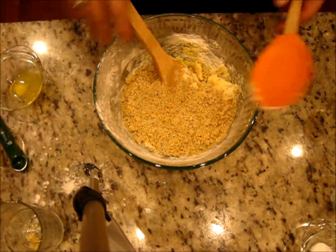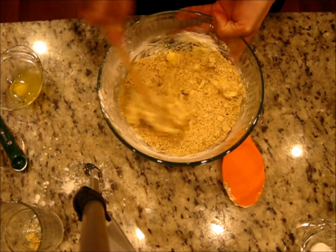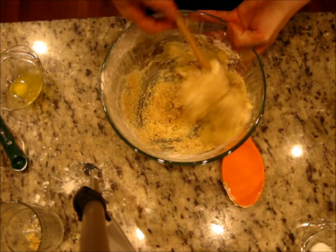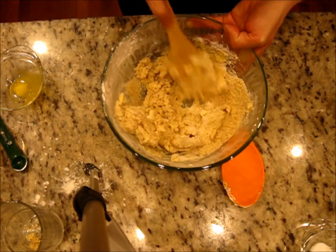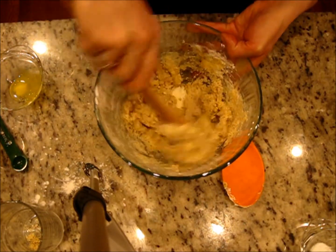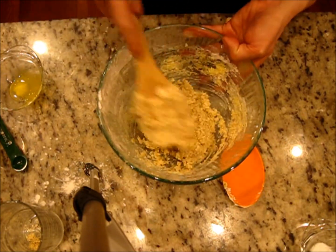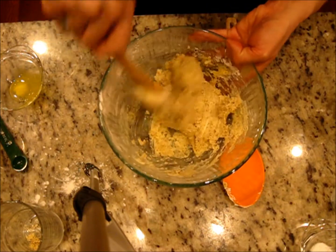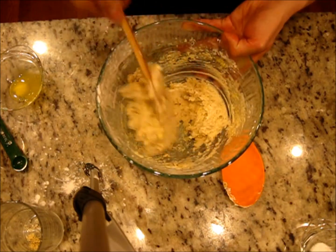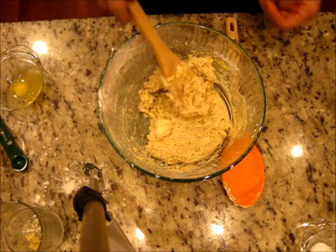The chestnut flour is just roasted chestnuts ground up. What I actually do is roast a lot of chestnuts — to make three-quarter cups you need about 500 grams, which is a little more than one pound. I roast and grind a lot at once and put it in the freezer, so when I need it for cookies I already have my chestnut flour ready.